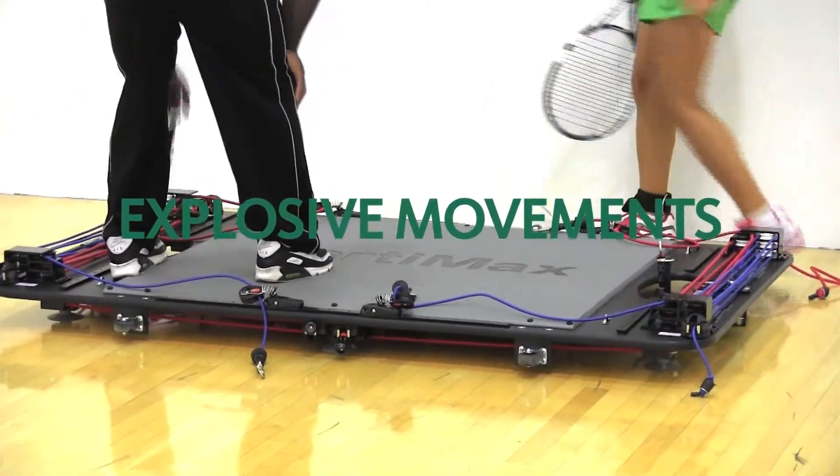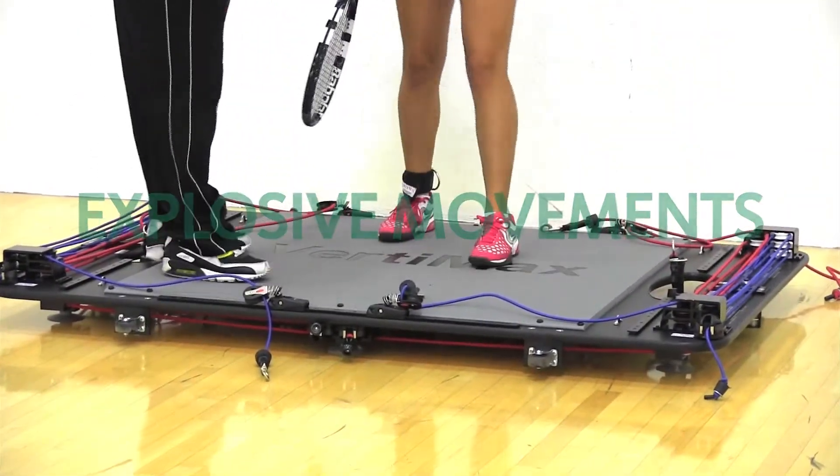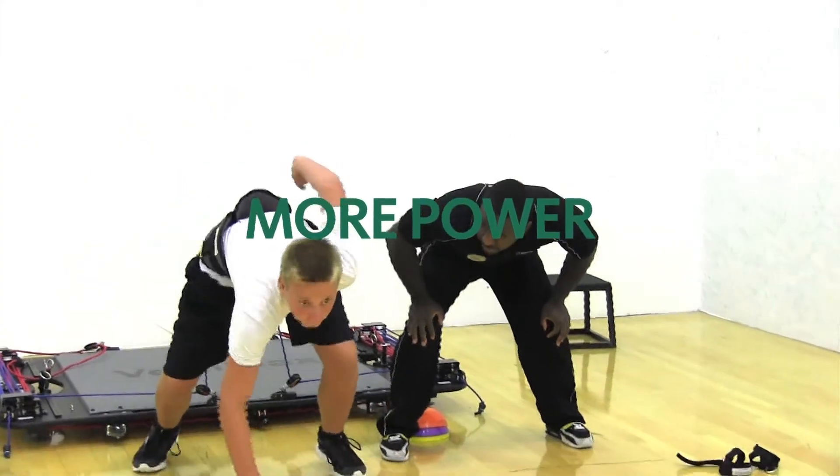VertiMax training is the next evolution in sports performance. It adds an element of change of direction and explosive plyometric movements. It lets the athlete go through their normal ranges of motion of their sport while adding resistance to it, so they develop much more power and explosiveness.